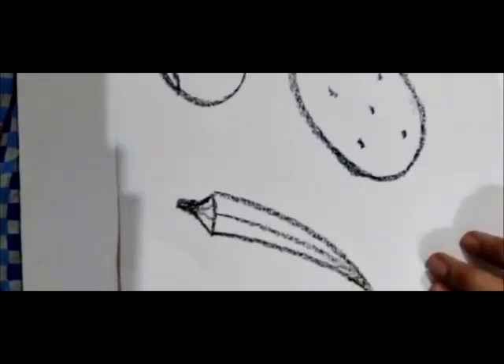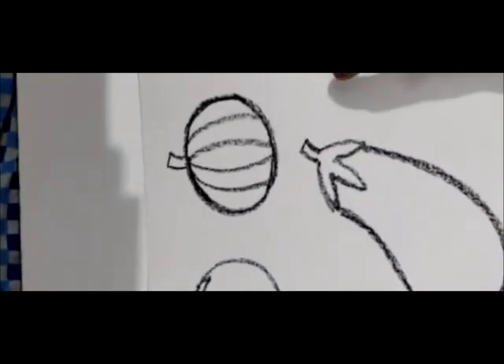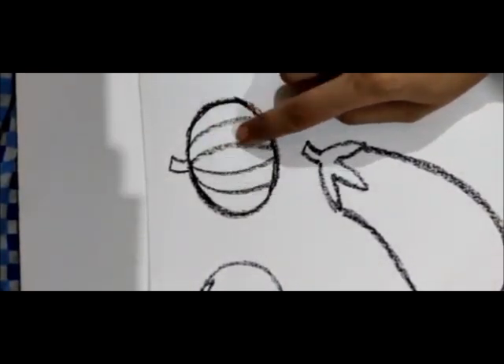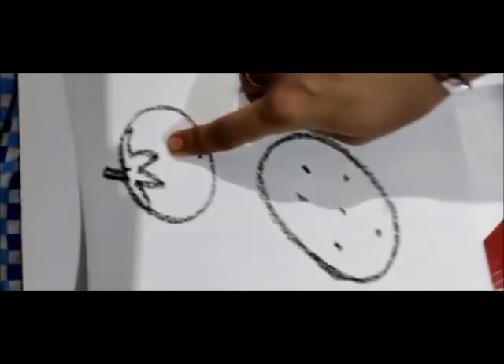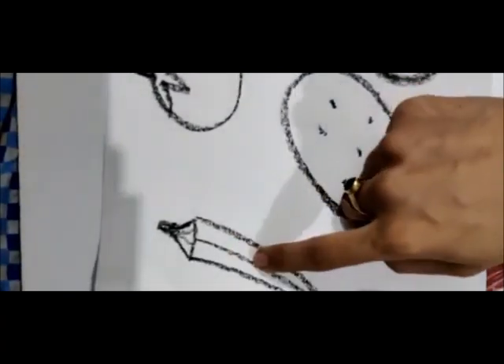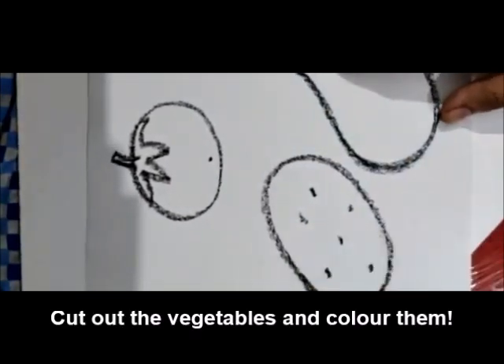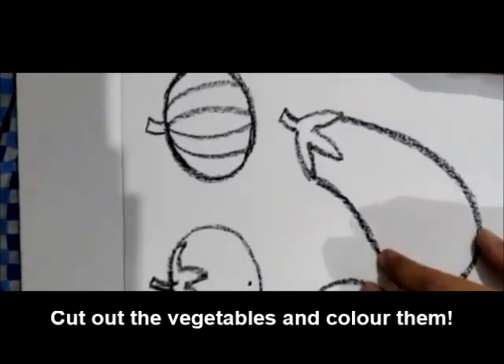After making all the outlines, now it's your turn, children. You have to find out the color of each vegetable and fill it in — which color pumpkin has, which color brinjal has, which color tomato has, which color potato has, and which color lady finger has. But before coloring, you have to cut out the vegetables, then color them, and after coloring you have to put them in a bowl.